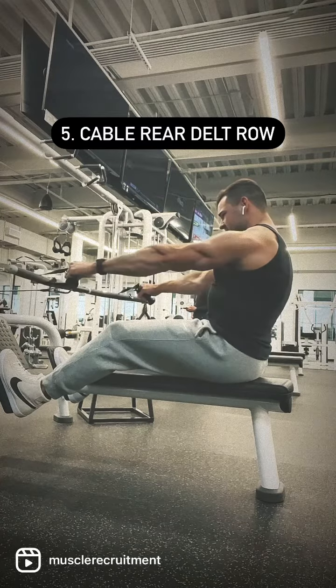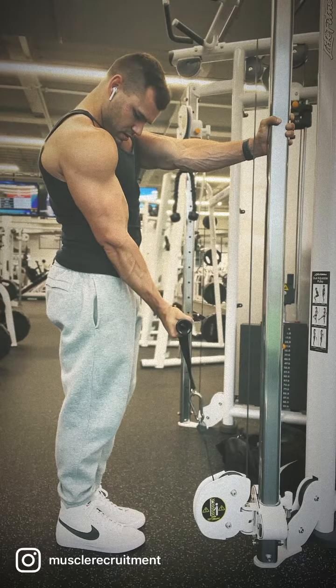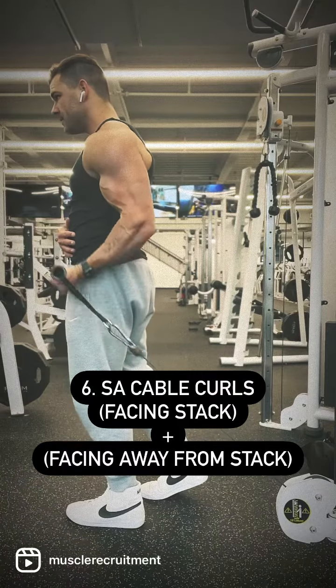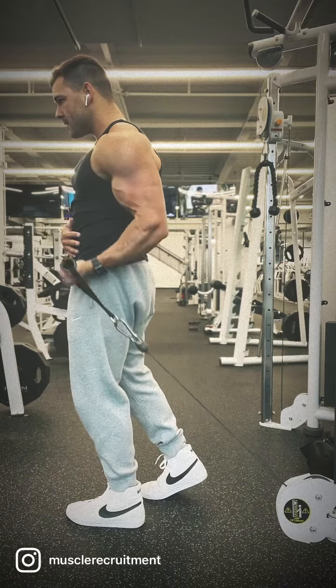To finish the pull day off I like to hit the biceps in the short position first because they fatigue in that range first, and then turn around and do a lengthened movement where they still have some power left. I like doing them single arm with a cable so that I can line the elbow up in a straight line with the cable to avoid any lateral forces pulling on the joint.